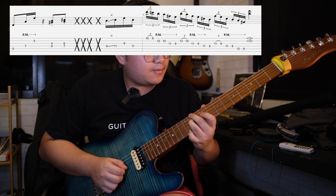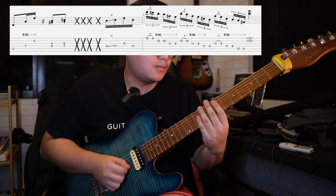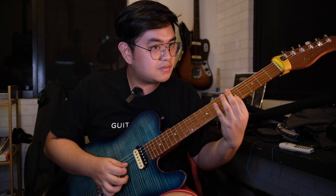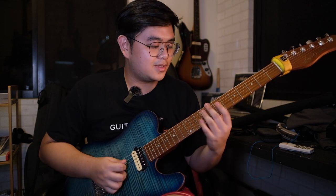Moving on to the last two measures. Let's start off with this pattern — it's like a D pattern — then we're going to do these two double stops: a minor third and a major third. After these two double stops, we're going to do the Manuel Gardner Fernandez chicka chick again. Make sure that the strings sound really dead so you can have a nice articulate scratch sound.